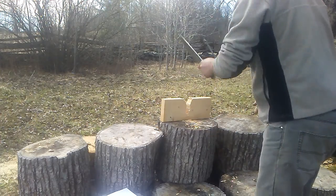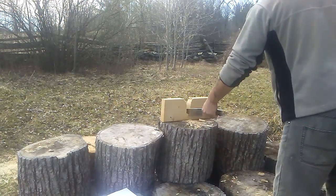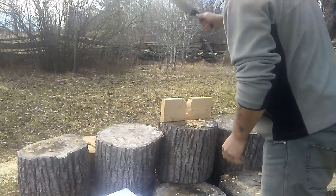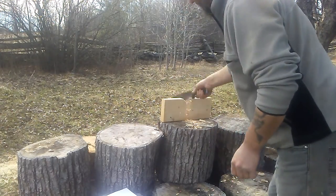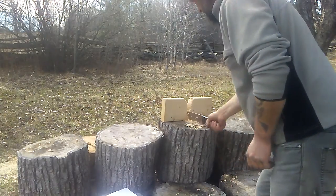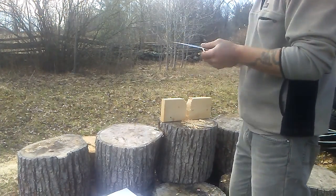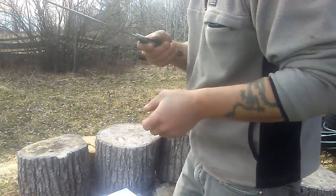That's a big problem, and I've got to be honest with you, that's the worst of it — the handle. But we're not here for the handle, we're here for the cutting edge test.